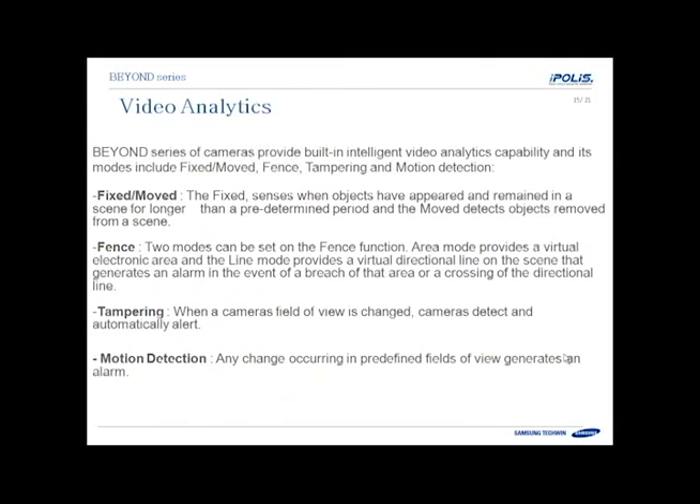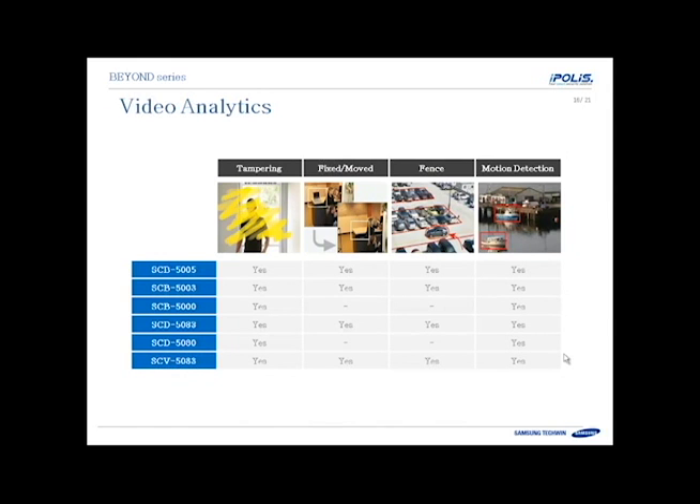Video analytics are built into some of these cameras. There's fixed and moved detection, where after a certain amount of time the camera can detect if something has been left in the scene or removed from the scene. There's virtual fence, where the camera detects something crossing into an area or crossing a line, with the ability to specify direction. There's tampering detection, where the camera detects if someone covers the lens or moves the camera. And finally, motion detection can be configured. All cameras support tampering and motion detection, while certain cameras also support the virtual fence and fixed and moved analytics.